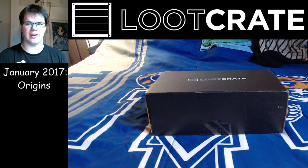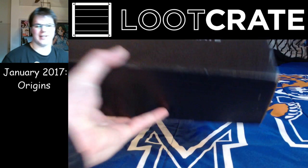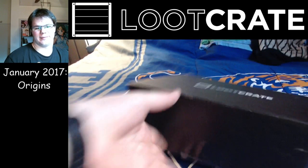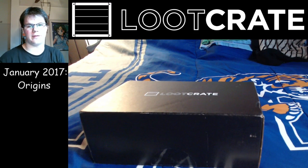What's up, YouTube? It's Jeremy X here, and we just got the first Loot Crate of this year. It is the Origins Loot Crate, said to have stuff from Superman, Marvel Comics, Ninja Turtles, a whole bunch of stuff.